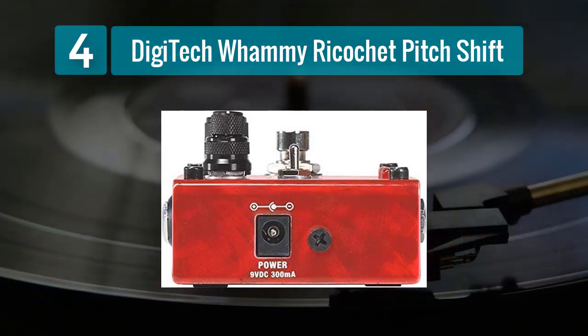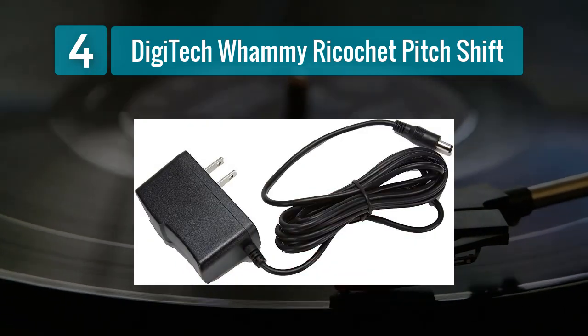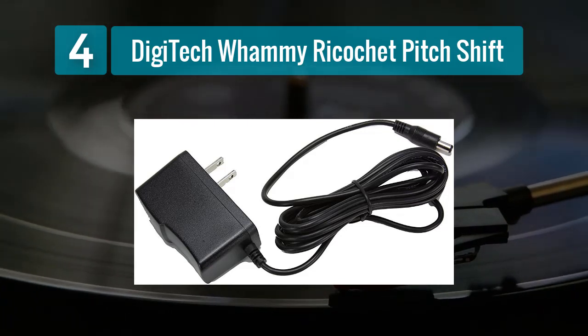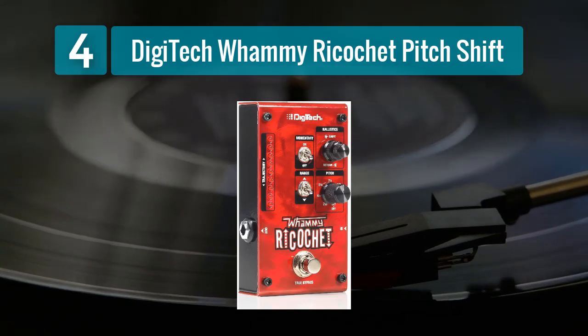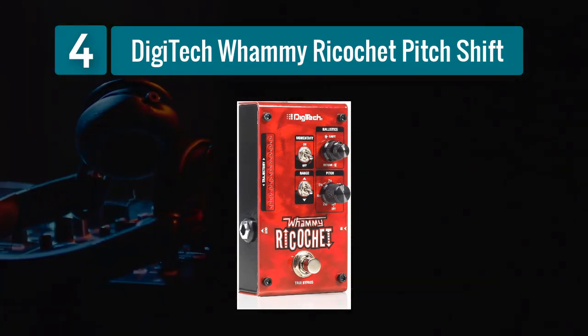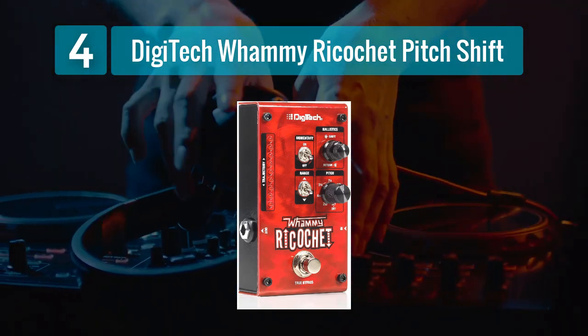Additionally, the pedal offers a momentary foot switch for temporary pitch shifts. The rugged construction of the Whammy Ricochet ensures it can handle the demands of both stage and studio use. Its intuitive controls make it easy to dial in the desired effect, and the pedal responds accurately to your playing dynamics. Whether you're a guitarist looking to add expressive pitch shifting to your arsenal or a player seeking to explore new sonic landscapes, the Digitech Whammy Ricochet is a stellar choice.